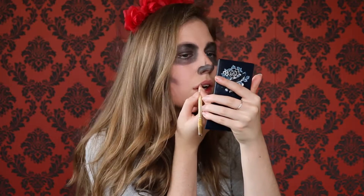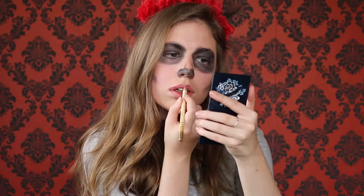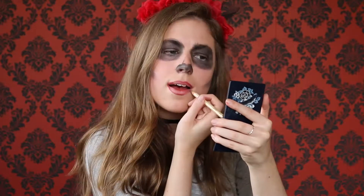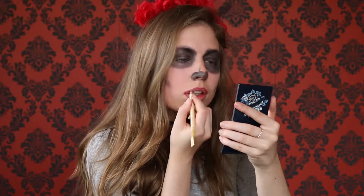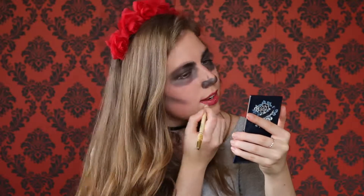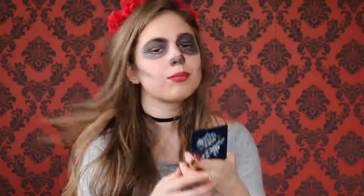Then I got a lip liner in a dark berry colour to match my headband. I just lined my lips with the pencil and then decided to fill my lips in with the pencil as well. I got a lipstick of a similar colour and applied it on top of the liner — I wanted a proper colour that would also match the headband.